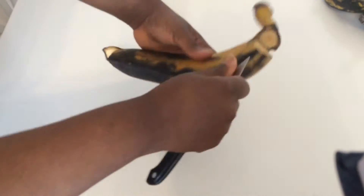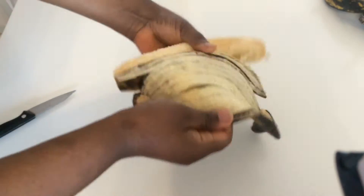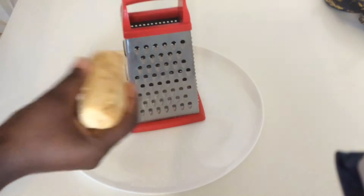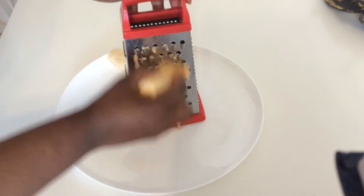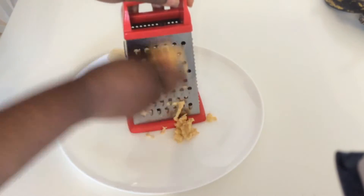For this recipe you need two to three overripe plantains. Peel your plantains and using a grater, grate your plantains. I like grating the plantains because it gives me those plantain chunks that I like to have in my pancake. But you can use a fork or a blender to do this as well.